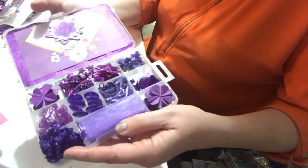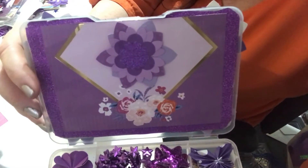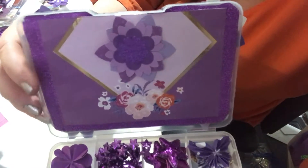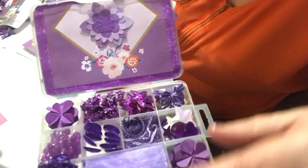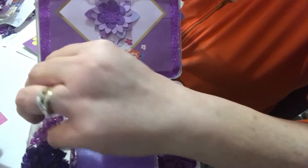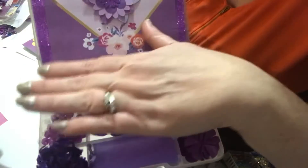And then inside, I decorated the top with some paper and I put another little flower — the same ones that are on the outside. And then I created some of my own flowers. We're still in lockdown so unfortunately I can't go to the stores as I would like, but I use stuff from my stash. So those I made.